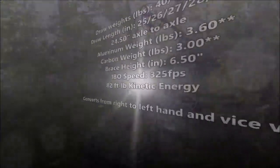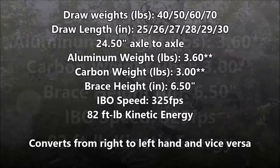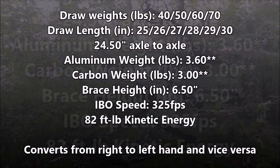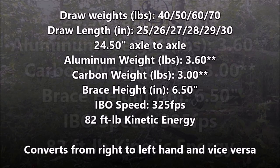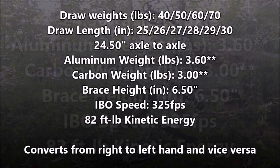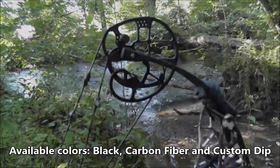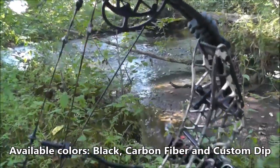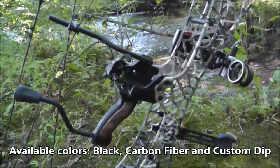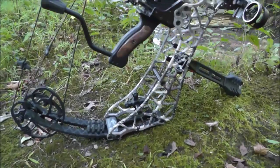The T24 standard specs come in 40, 50, 60, and 70 lb non-adjustable draw weights, 25-inch to 30-inch draw-specific cams in 1-inch increments, and a 24.5-inch axle-to-axle. There are two riser models: the aluminum riser at 3.6 lbs and the carbon riser at 3 lbs. It has a 6.5-inch brace height.